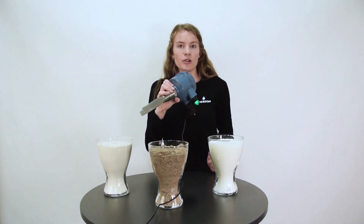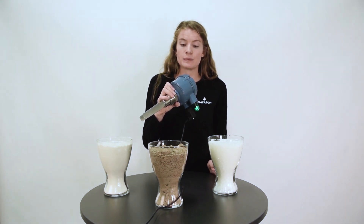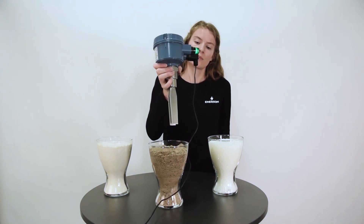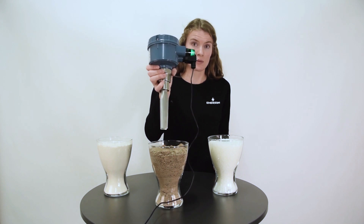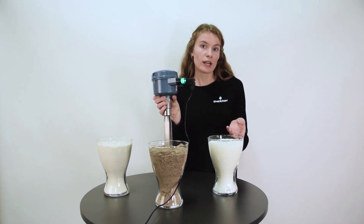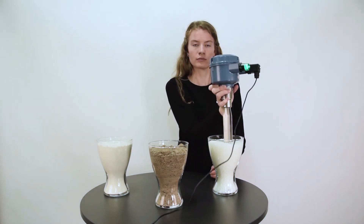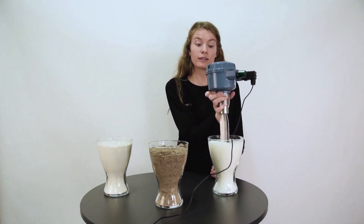In the middle we have sand which is also dry — again it works well. And then on my left hand side we have granules, plastic pellets. It works well as well.